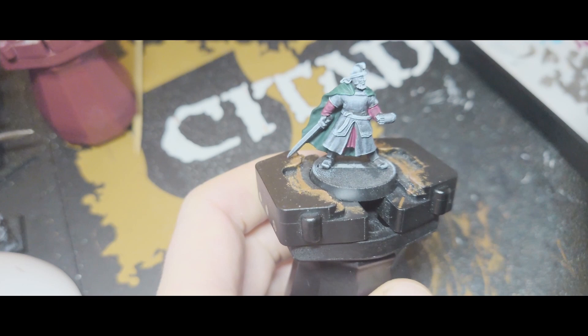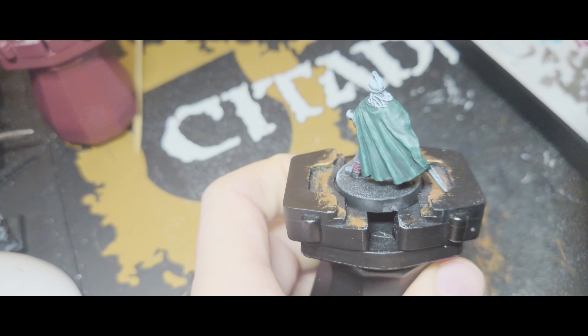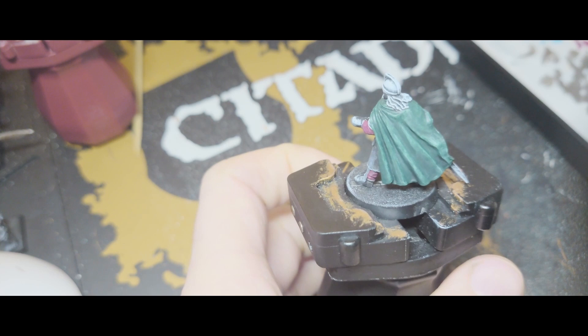And you'll end up with something that looks like that. You can see where I've done the Zenithal prime that I haven't actually needed to do any highlights yet. That's particularly clear on the cloak. If you've thinned down your paints properly then it does it for you. So that's a great way to do speed painting.